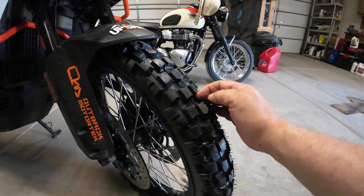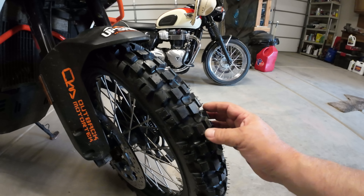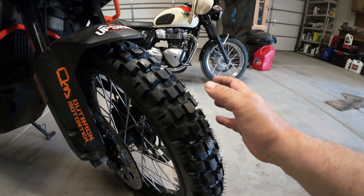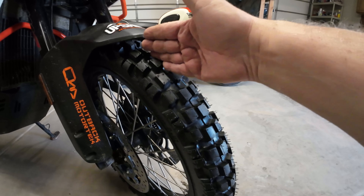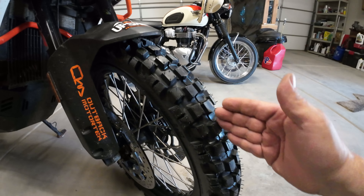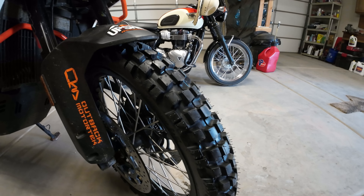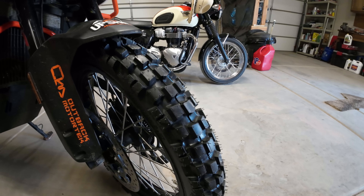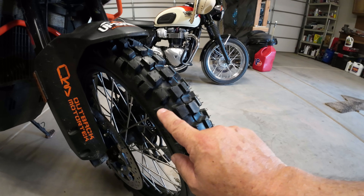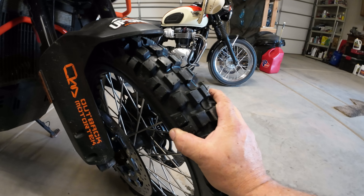Many adventure tires have blocks that line up, and I believe that's for smoothness on the road. Many pure adventure tires have an almost linear design down the front to keep you from having discomfort on the road. These are not only offset on the sides — the centers are offset too, so this should give good stability on the road.